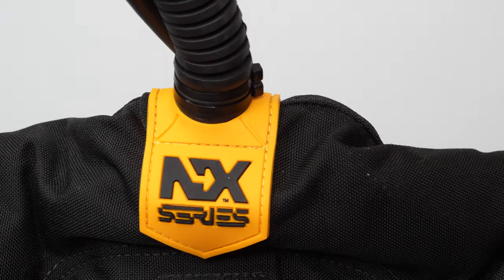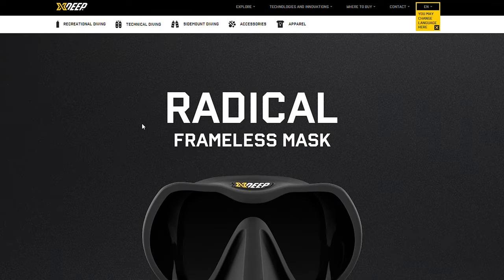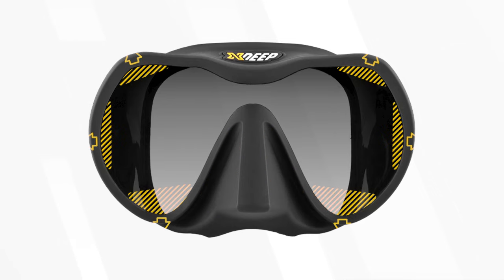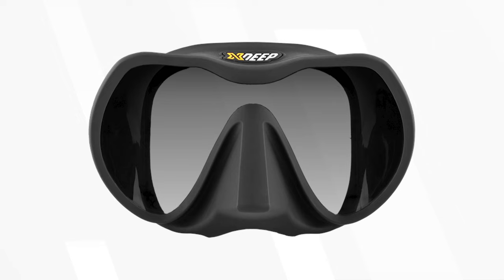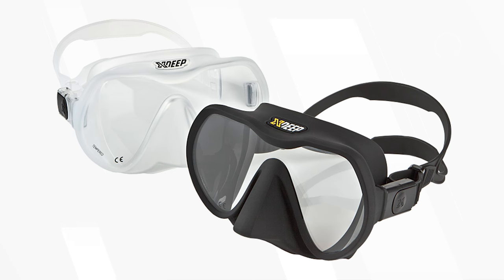X-Deep are best known for their buoyancy solutions, but they also have an exceptionally good diving mask. I personally call it the Radical because the webpage has that word in bold at the top, but they just call it the Frameless mask. As the name suggests, it's another frameless design, but the USP here is the large nose pocket and lens shape. If you have a larger nose, finding a comfortable mask can be challenging, and that's where the large nose pocket helps. The lens shape has been opened up in key areas where you'd normally start to see the skirt from inside the water, mimicking your natural field of view. It comes in matte black and a clear color option.